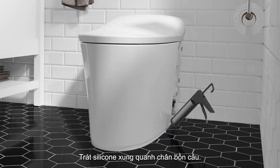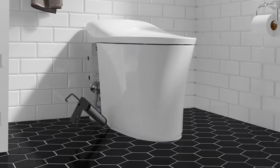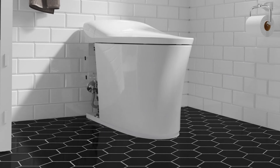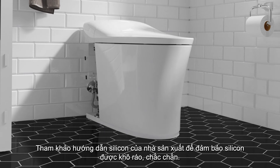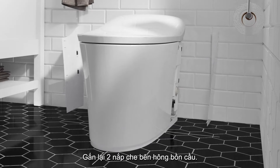Apply a bead of 100% silicone sealant around the base of the toilet. Allow the sealant to cure according to the manufacturer's instructions. Install the access covers.